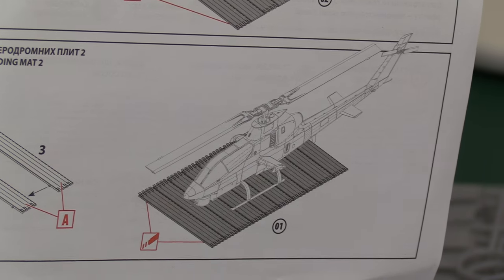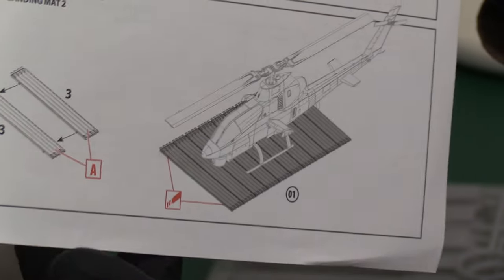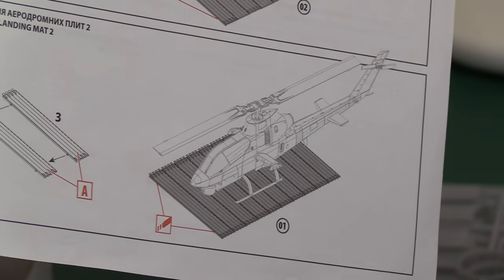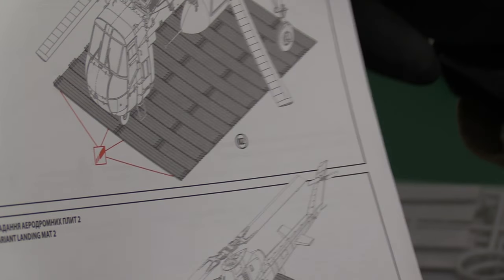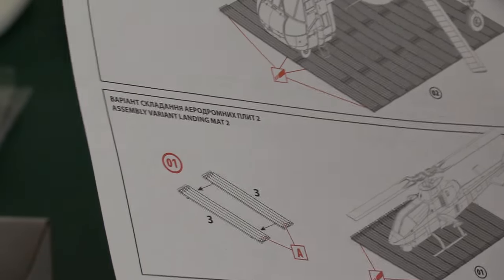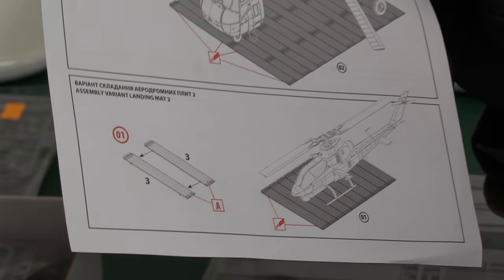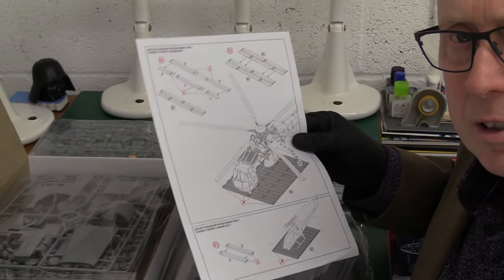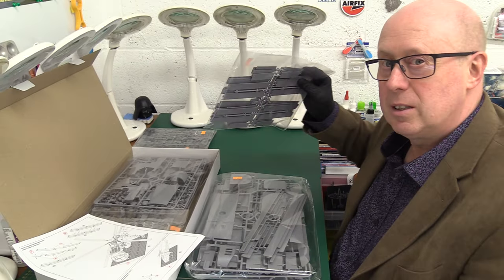Those of you that have got Cobras — I'd recommend you get some of this matting. Absolutely. You can make a really good diorama with some figures as well. It's the sort of thing other manufacturers aren't really doing, is it? So I'm going to start by having a look at this matting in the plastic.